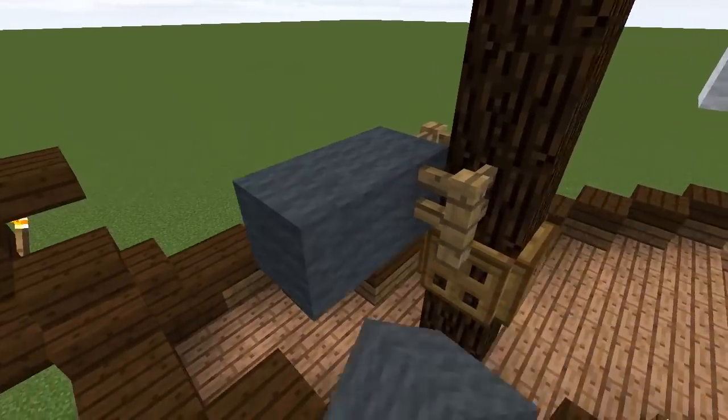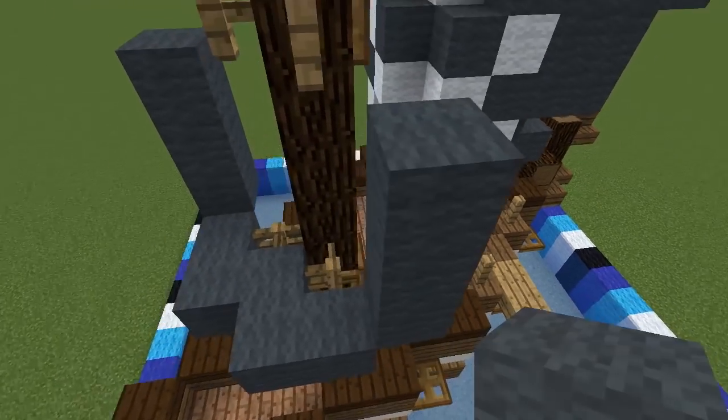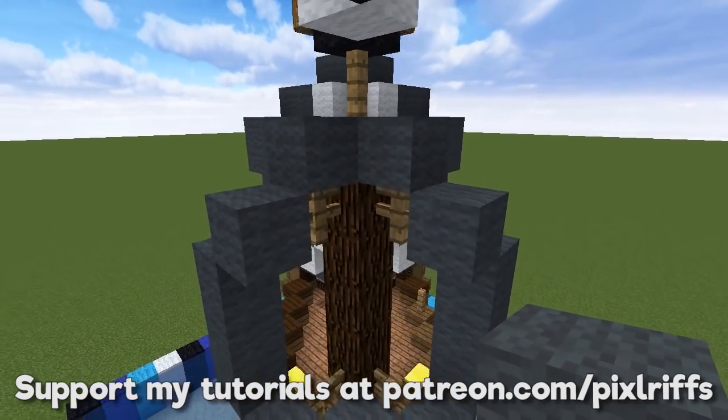We'll try something similar but smaller for the foremast. While you're watching this, I'll remind you that these tutorials wouldn't be possible without the support I receive on Patreon. You can head to patreon.com/pixlriffs to donate and support future videos.